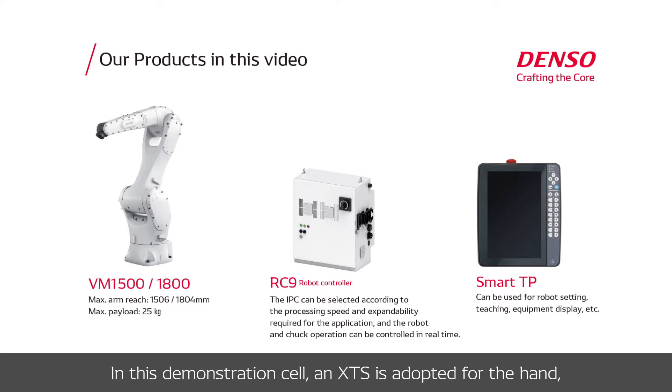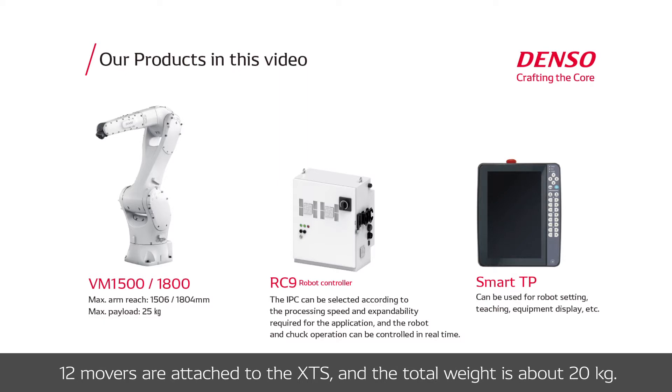In this demonstration cell, XTS is adapted for the hand and 12 movers are attached to the XTS. The total weight is about 20kg.